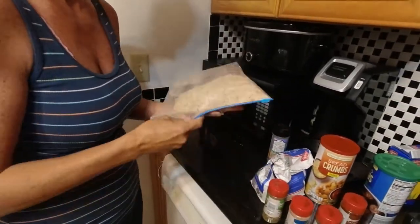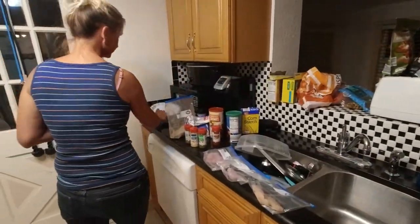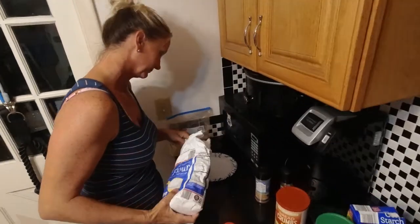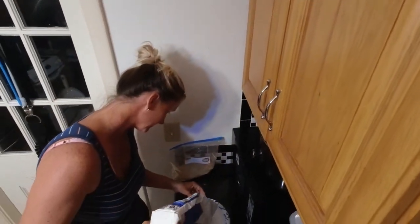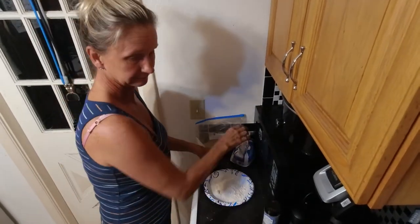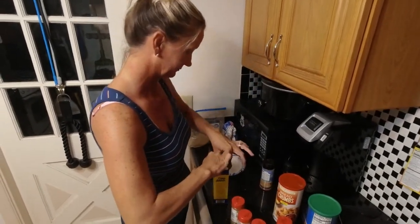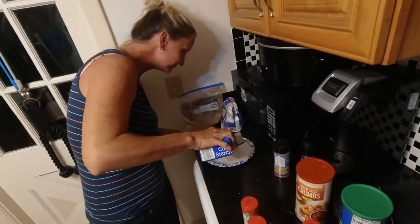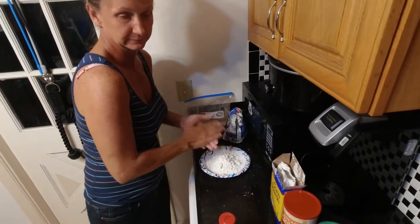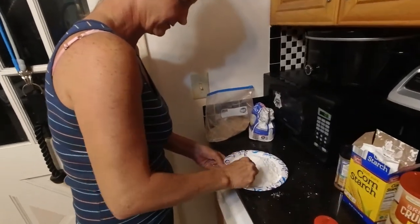So you mix up all the ingredients there. Now some flour — we just got some regular flour. A lot of cornstarch apparently. So you mix the cornstarch with the flour.